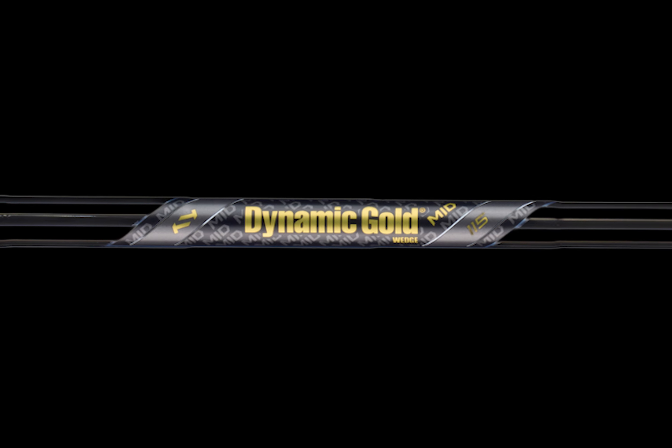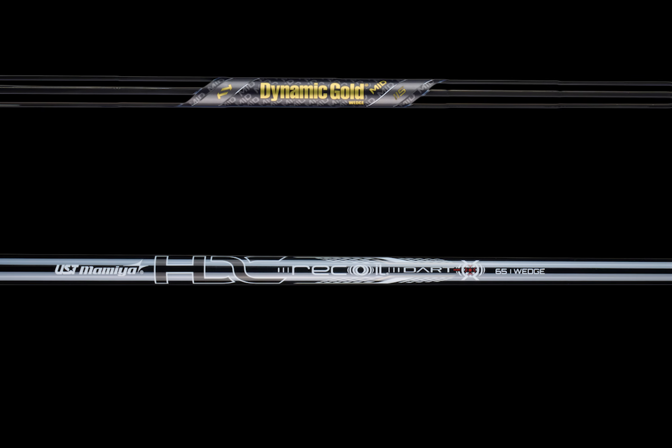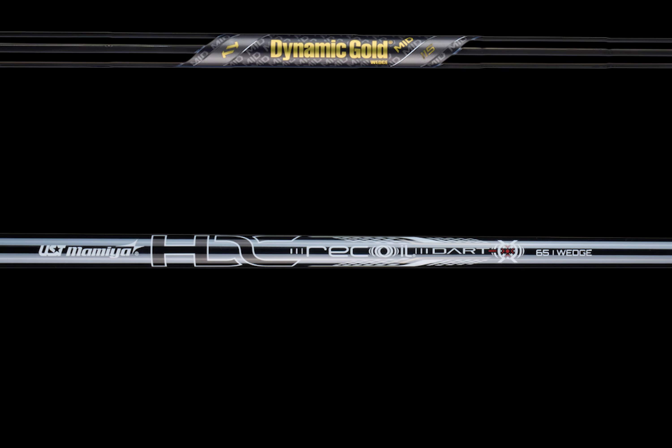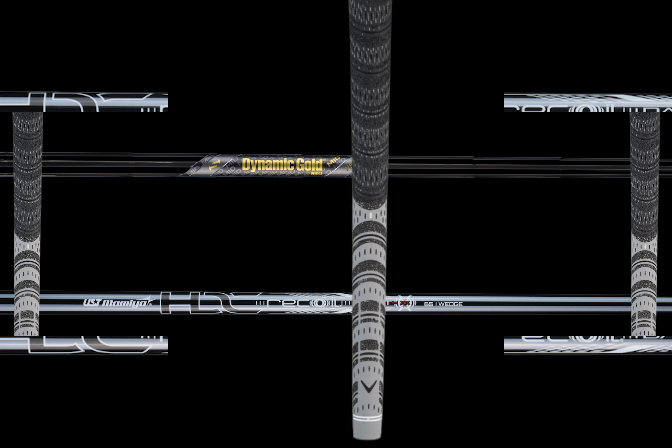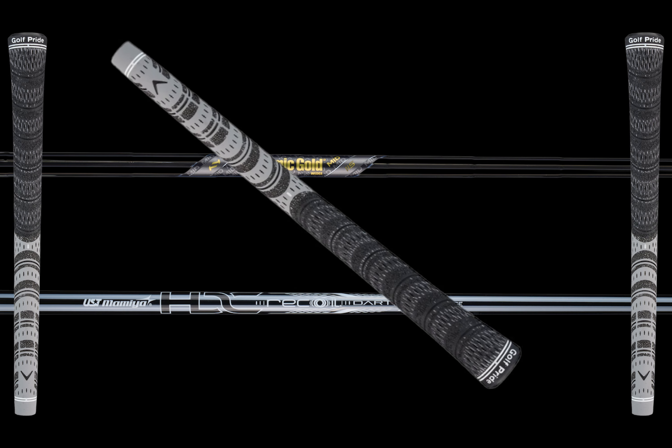The steel shaft comes in at 115 grams, and the graphite shaft option is the UST Recoil Dart HDC, the 65-gram version, with a premium gray and black MCC grip from Golf Pride.